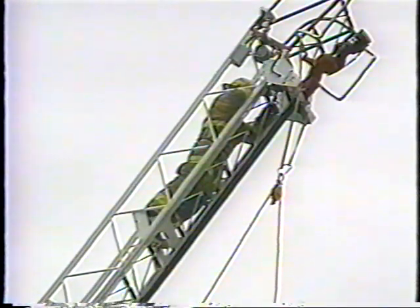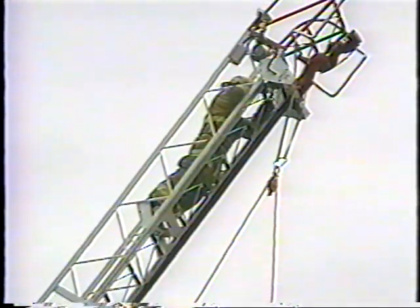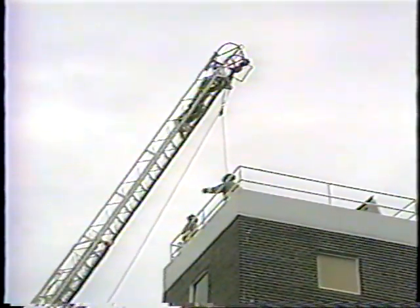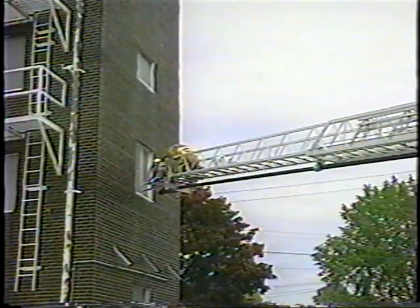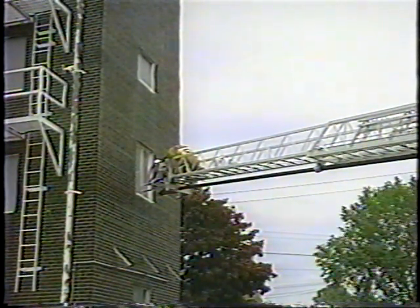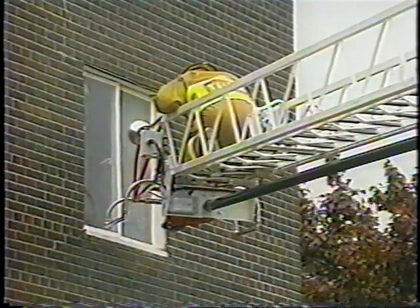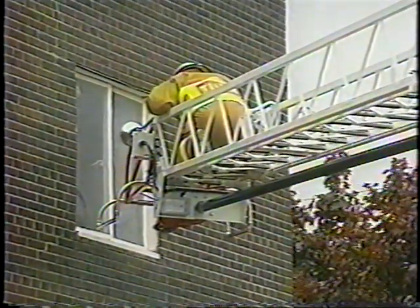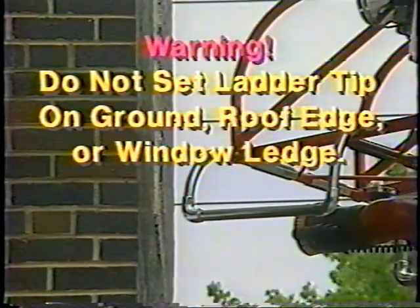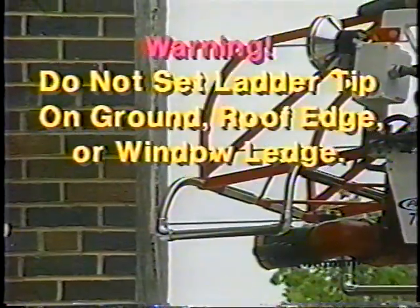When using the aerial for rescue operations, the approach should be made from above to avoid the possibility of victims jumping onto the aerial and creating an overload situation. When making a rescue, always position the tip for easy access. Remember, however, that the aerial is designed for positive loads and is intended to be supported only by its own lift system. Do not rest the ladder tip on any type of structure, such as a window ledge, roof edge, or overhang.